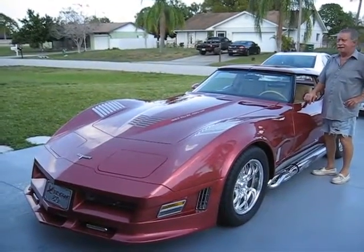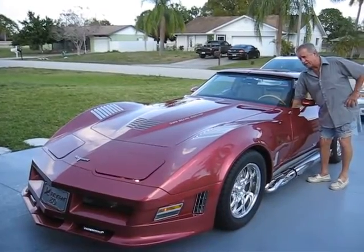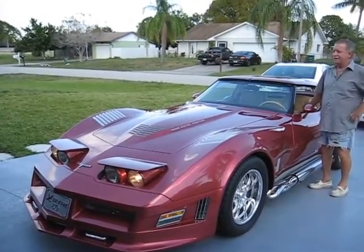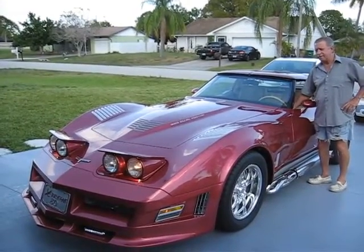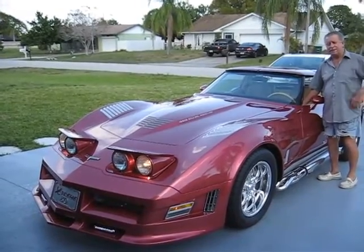Turn. Alright, here's the headlights. Real simple. Turn the headlights on. Key's off. Headlights come up. Headlights are on. You got high beam, low beam, high beam, low beam. They stay up.